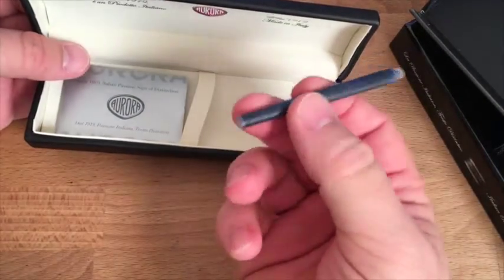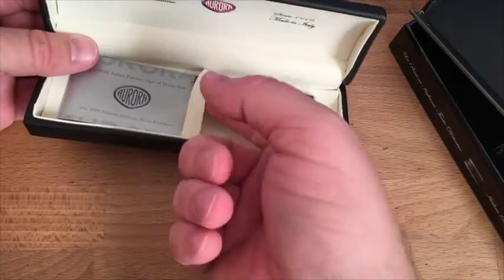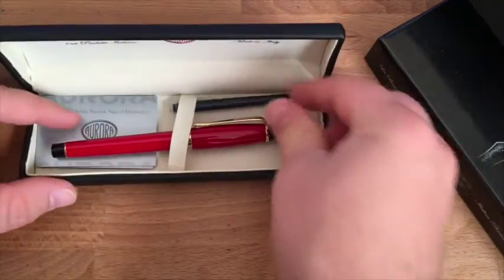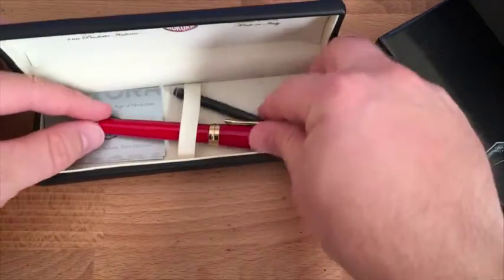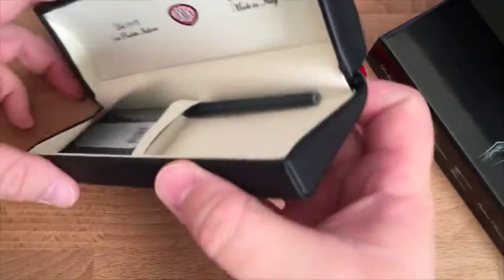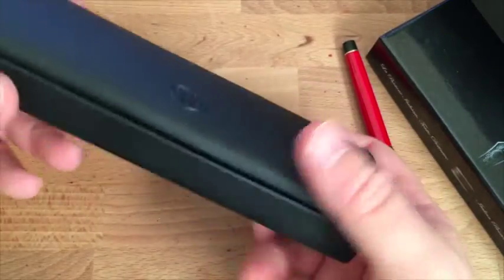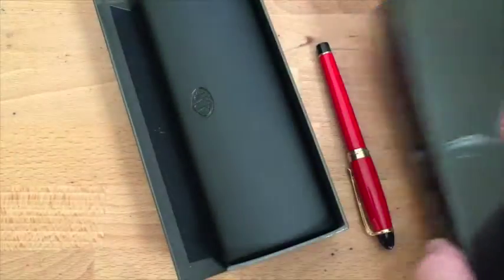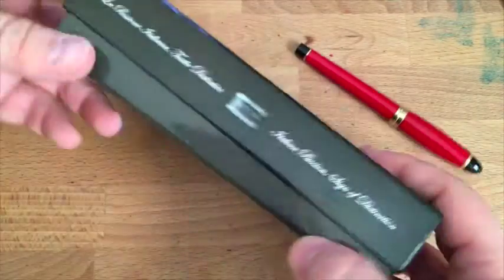It comes with an extra cartridge. The pen comes underneath here with a couple of little elastic things, so the presentation is quite nice. The box is actually pretty sweet — closes with authority. That's the packaging this guy comes in — kind of a lot of packaging, but it is classy. So if you're giving this to somebody as a gift, it's a nice box for that.